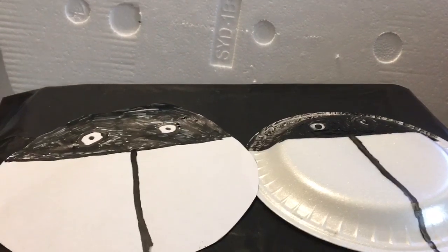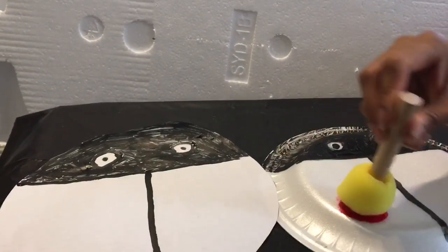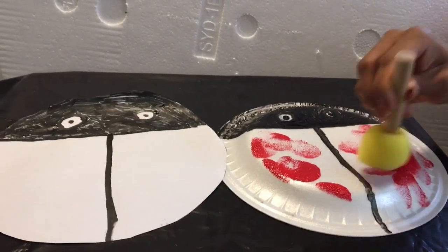And then you guys will get kids safe paint in the colors of red and black, and you guys will paint all over the ladybug with your hands or feet.